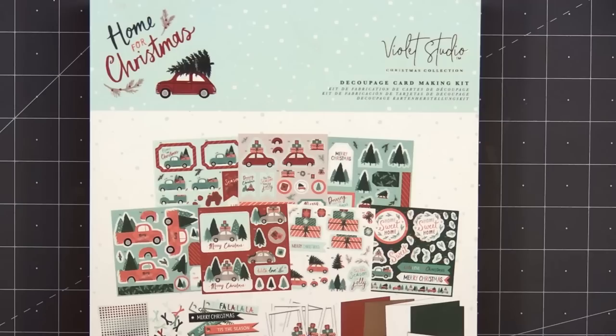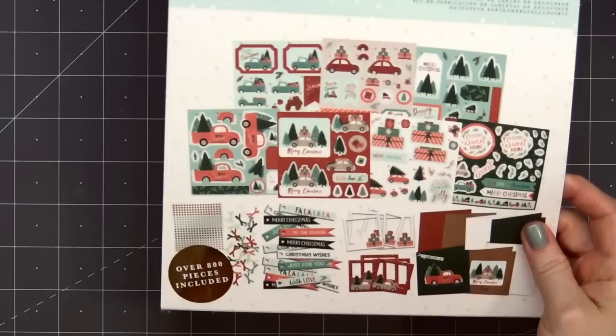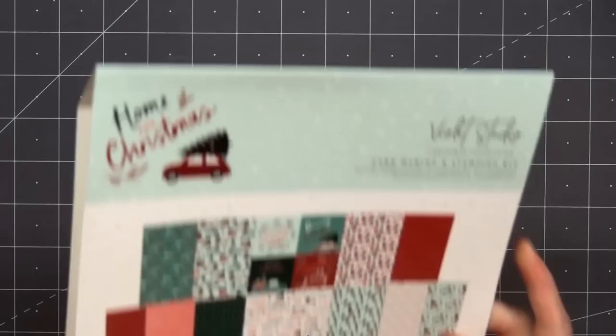Hello friends, it's Kristi Marcotte. In today's video, I'll be using some Christmas products from Violet Studio. Scrapbook.com was so kind to send me several of the new Christmas kits. There are several kits available and you can use them individually or you can mix and match them, and that's what I'll be doing in this video.